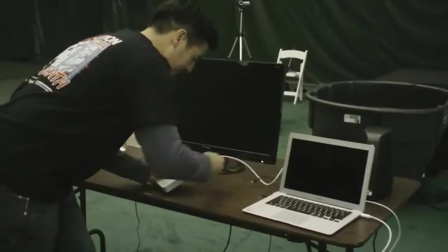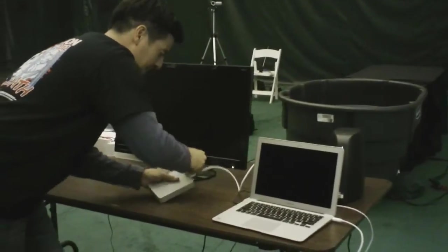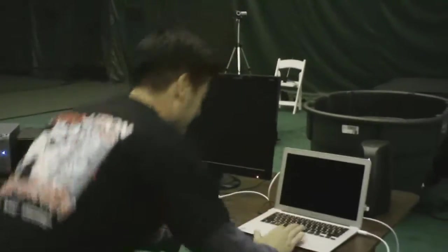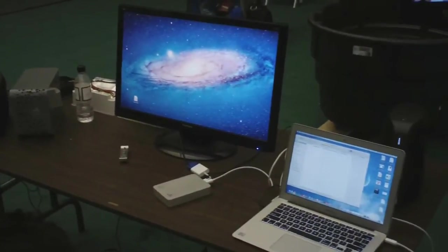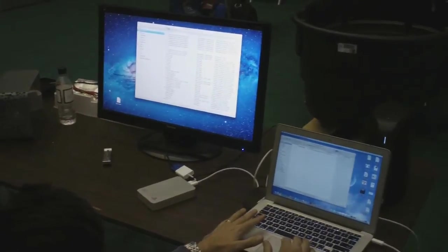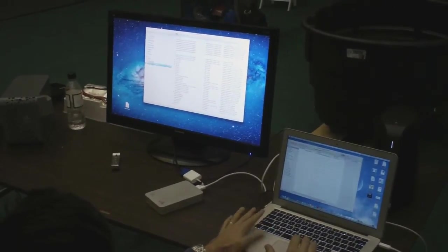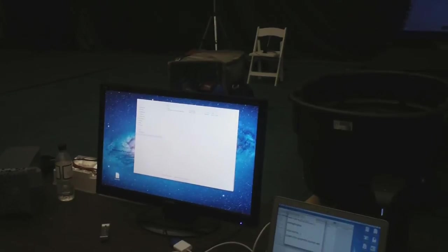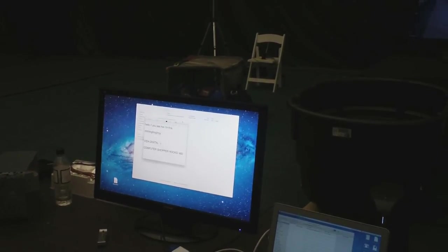Let's plug it in — I'm crossing my fingers here. We've got the blue light on. The screen's starting to adjust, so at least the DisplayPort transfer is working — that's a good sign. Switching to Finder, opening up a new window. Lucky us: IOSafe SSD Thunderbolt shows up. It worked!